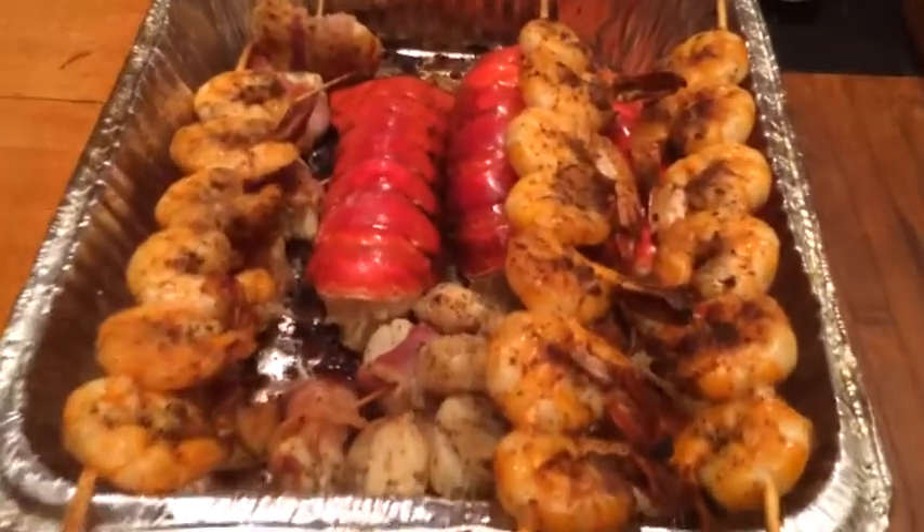I just flipped them at about two and a half to three minutes — look at that! Oh my goodness, that is looking good. The salt tablet is going great, and here's our little lobster — that guy is looking unbelievable as well.